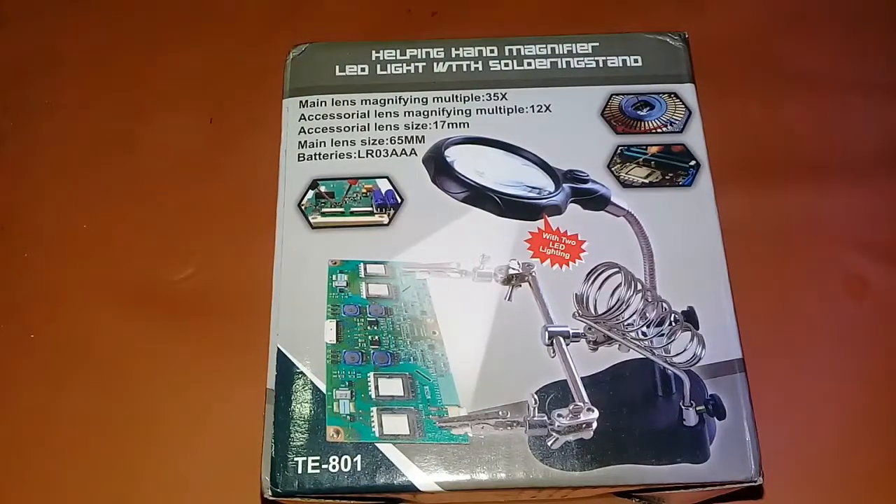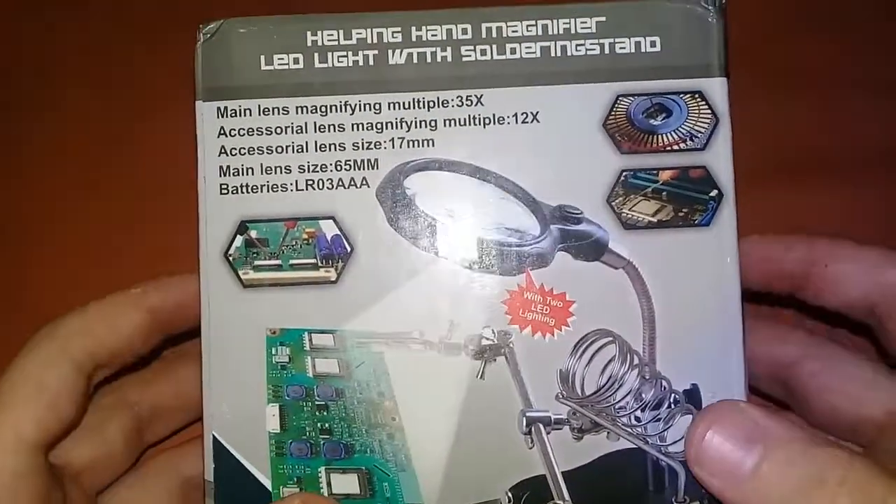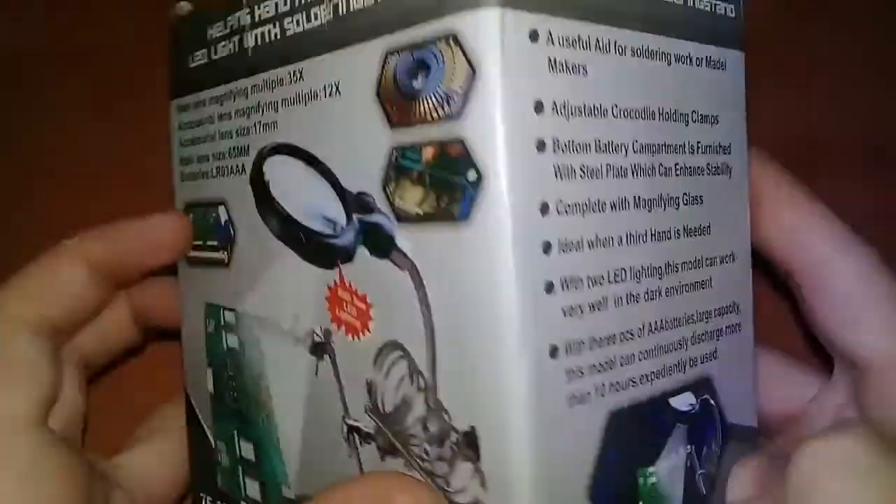Hello guys, I am Adar from Adar Electronics. Sometimes we have to solder something on a circuit board and we have to hold three things: the soldering wire, soldering iron, and the circuit. So it is very difficult to hold all three things with two hands. So don't worry, I have a solution — the helping hand magnifier LED light with the soldering stand.